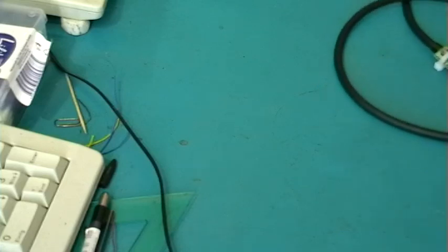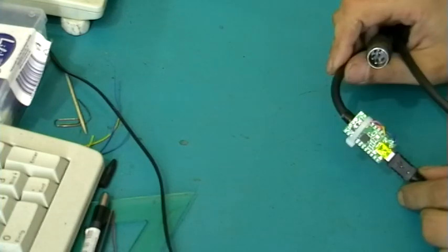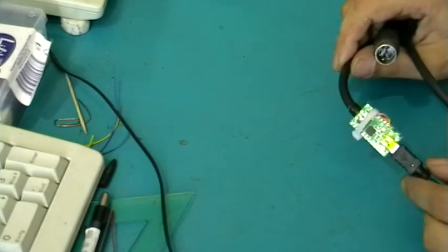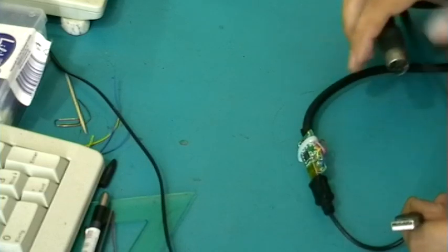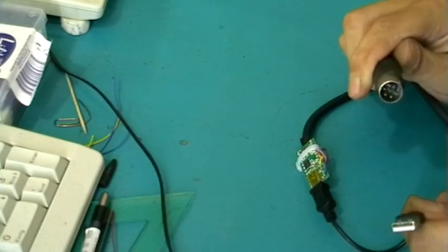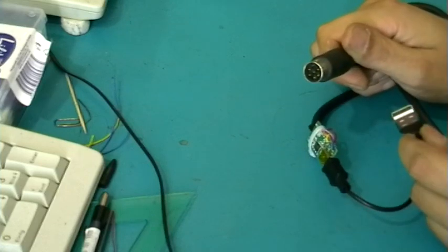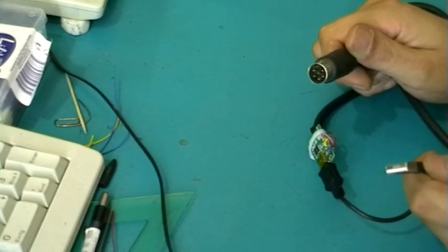Good evening YouTube. Tonight I'm going to show you this neat little device. It's a cheap, teensy-based XUM1541 USB to Commodore Serial Interface. It basically connects your Commodore 64 floppy disk drive to a standard USB port, so you can access it from an ordinary PC or Mac.